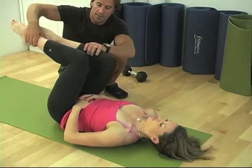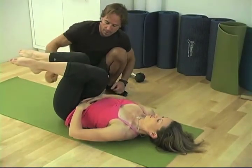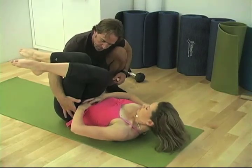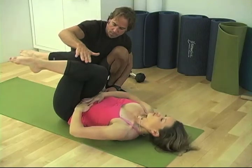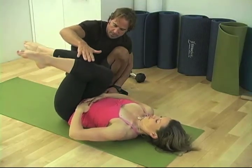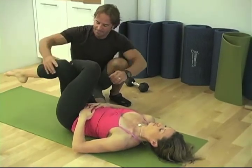Now we're going to cross the leg — your right one on top of the left. By crossing the leg, it's going to isolate more your left internal oblique, and you're going to push. That's the deeper ones. Let's do a couple on the other side to equalize it.